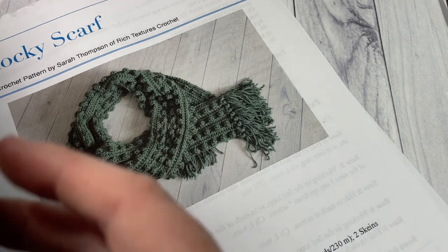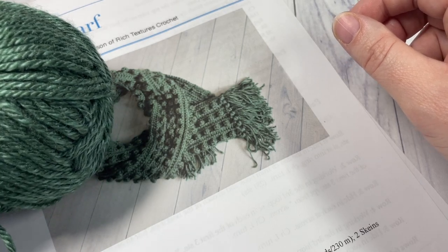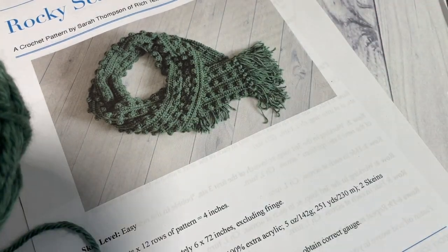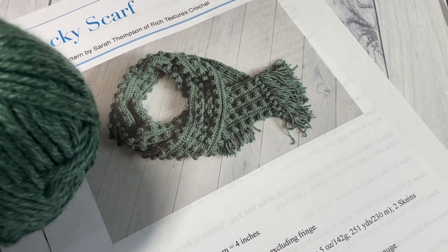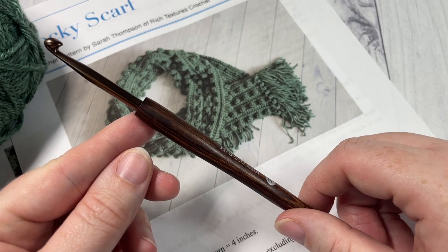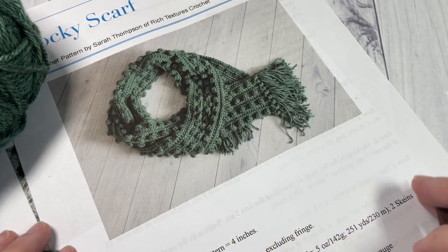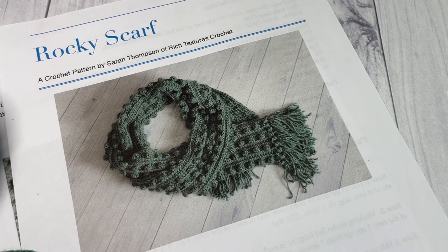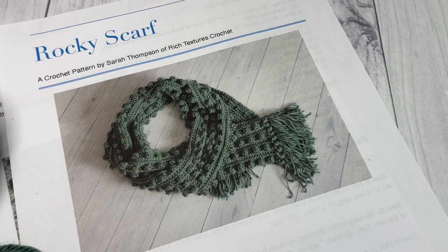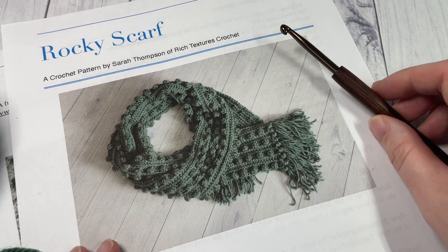For this pattern today you're going to need about two balls of a worsted weight acrylic yarn. I'm going to be using Heartland by Lion Brand Yarn in the color Petrified Forest, which is also the color I've worked my swatch in. Each of these balls has about 250 yards, so you're going to need two of them. You'll also need a 5mm crochet hook. Links to these items can be found in the description of this video, along with a direct link to the free written pattern on my blog at richtexturescrochet.com.